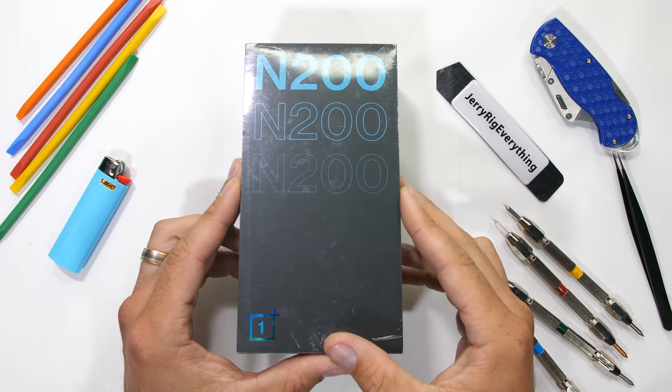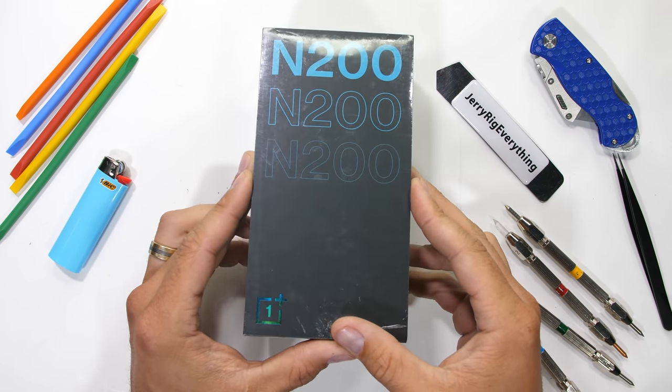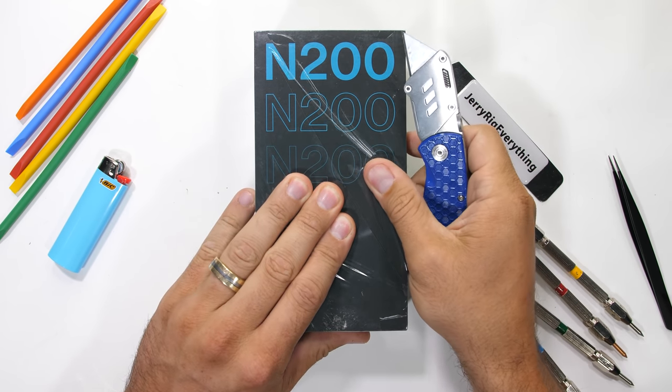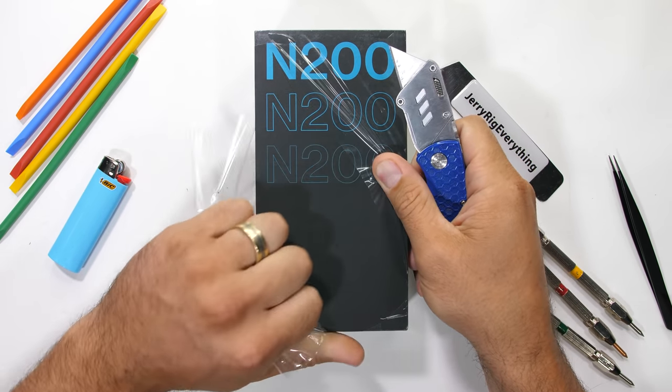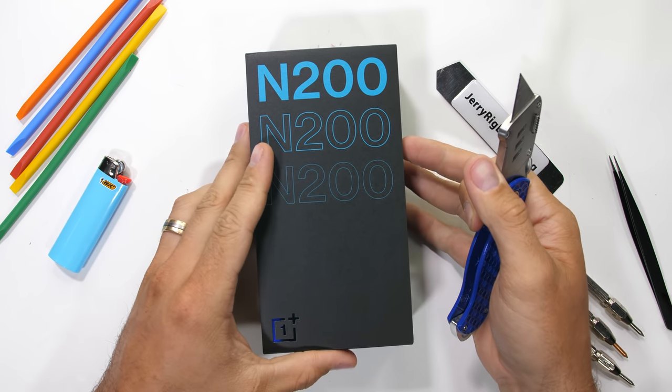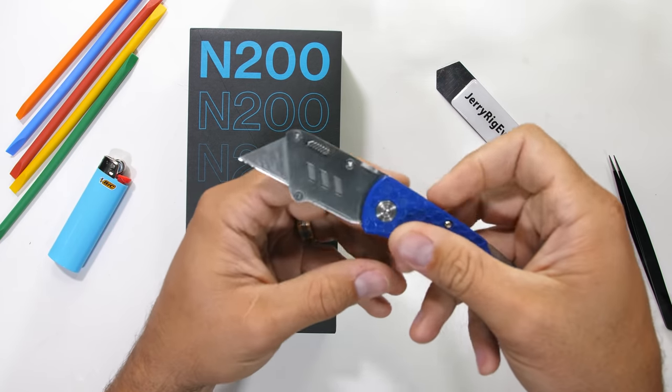In front of us we have a OnePlus smartphone — not the OnePlus 9 or the OnePlus Nord 2. This guy is called the OnePlus Nord N200. And it's ridiculously inexpensive, which is probably why OnePlus doesn't really mention it.